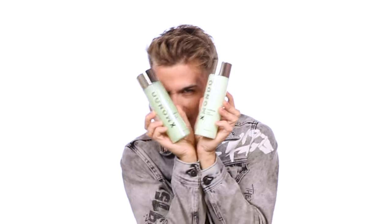Hi, beautiful. This is Recalibrate Repair Shampoo and Repair Conditioner. If you have damaged hair, girl, get your hands on this. This will heal your hair from the inside out with so many amazing ingredients.